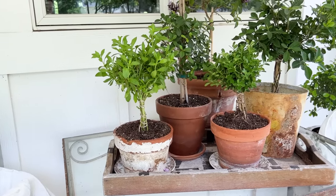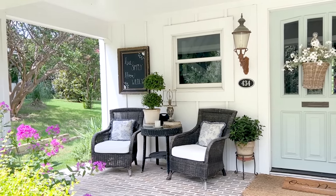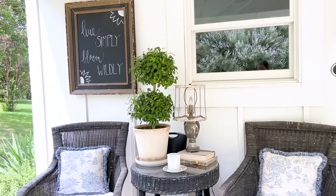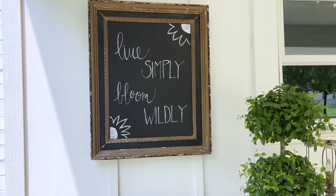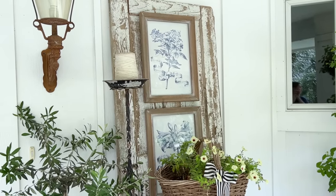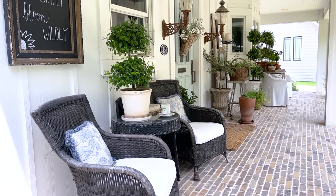You also have decor out here — some botanicals, great seating, and you even have a lamp on your front patio. I used one of the vintage lamps and took the fabric off because it gets so dusty out here — it's much easier to keep clean. I have a little chalkboard and I love to do seasonal messages on it — that one says 'live simply and bloom wildly.' I also change the artwork out — I have some for fall and some for Christmas. And you have blue pillows out here too, so the blue flows from literally the entrance all the way to the back patio.